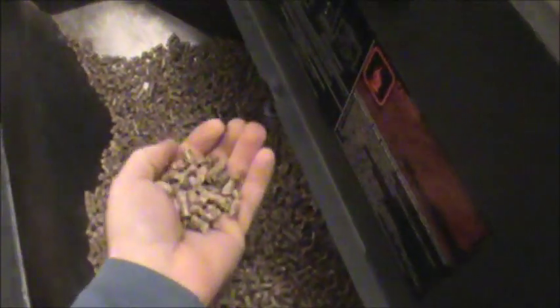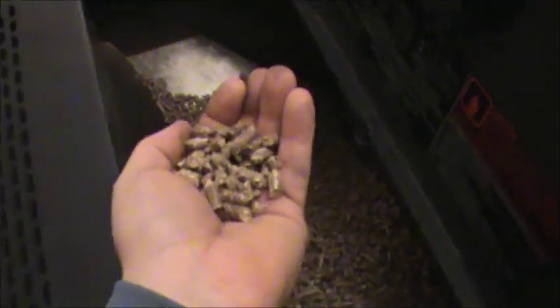We're gonna start by opening up the door to the pellet stove. You can take a look at my burn pot. Then we're gonna open the lid to the hopper and reach in to get basically a handful — about this size — of pellets.